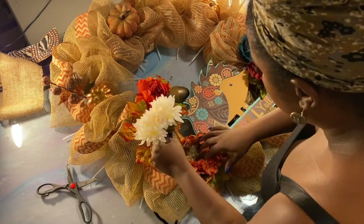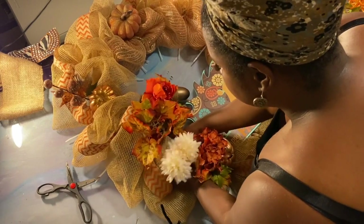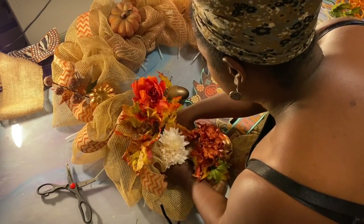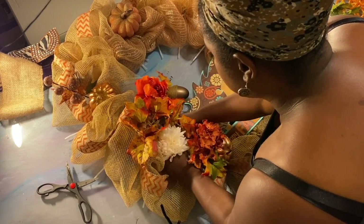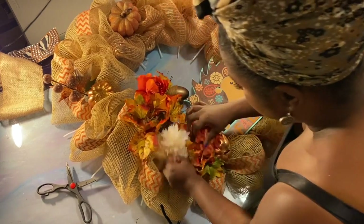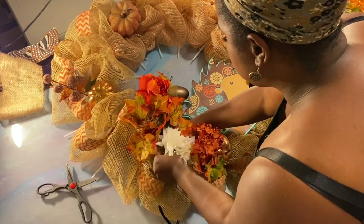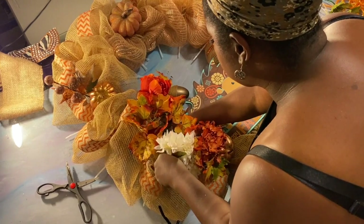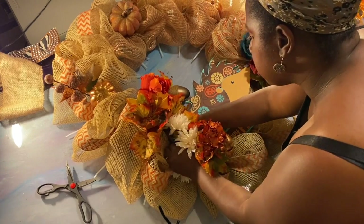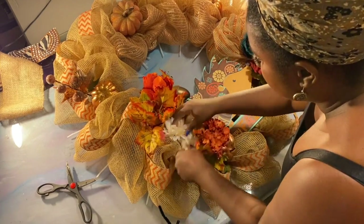We've got a couple of white flowers now. Some may think, don't put white — this is fall. Yeah, but the season's still changing. We're in California, so we don't really have severe fall. We're lucky if we get some colored leaves honestly. We're gonna bunch all the white together because it might look better. I'm just twisting the bottom part to the wreath.